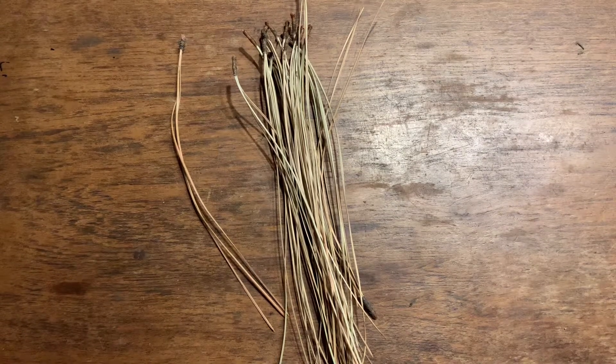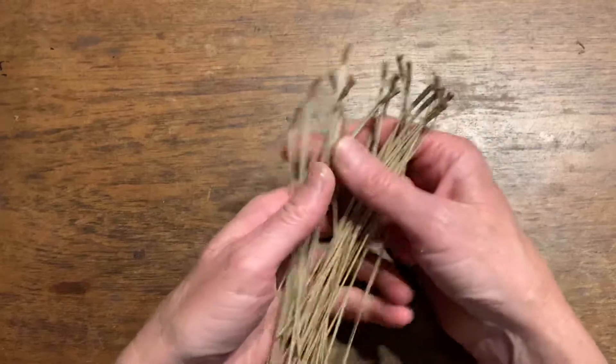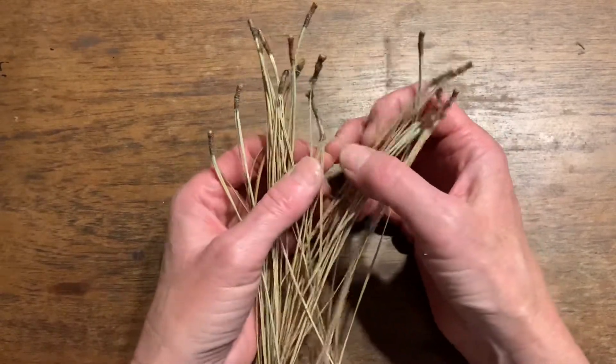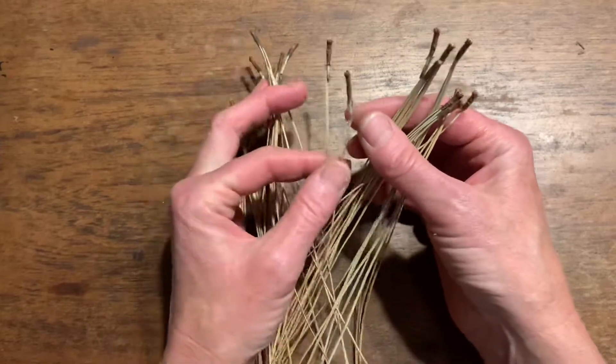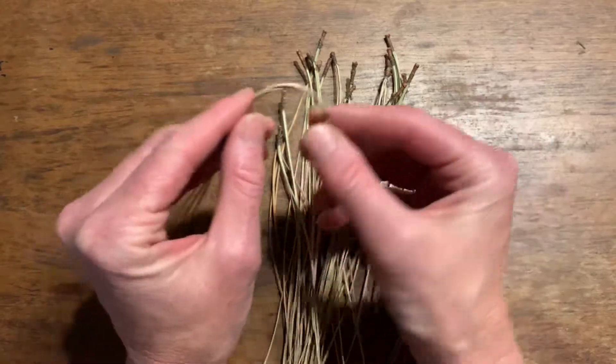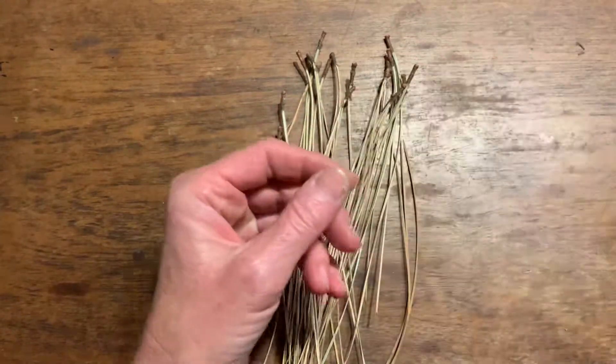Hello, now we're going to move on to preparing our pine needles and taking our first stitches. Pine needles off the tree are dry and crispy, and you wouldn't want to make a basket without first softening them, because as you can see, bending them in any way just breaks them apart — so that wouldn't be good.